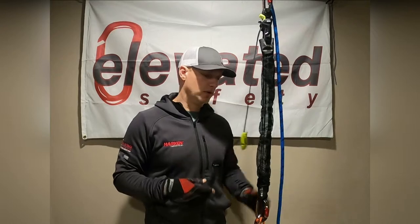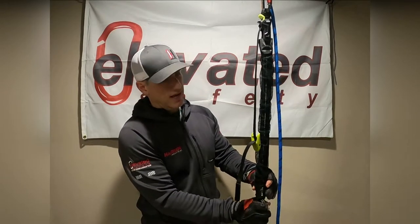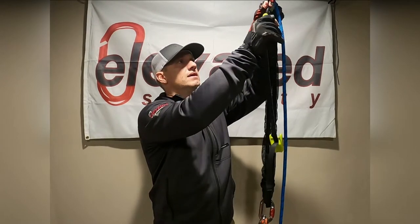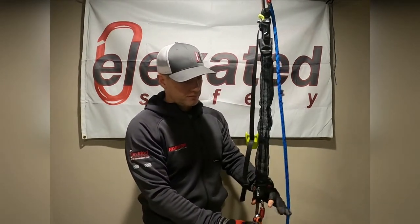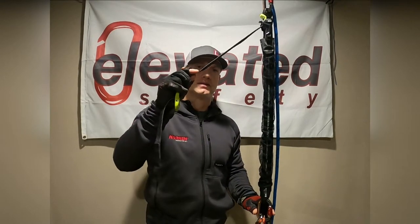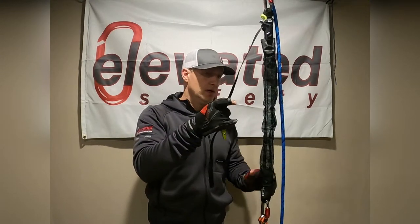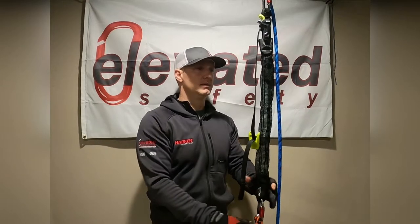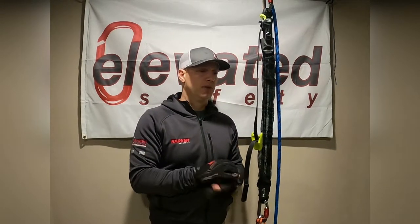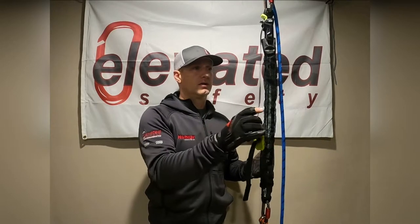Just like many out there on the market, it has swivels on both ends, which makes it great for rigging purposes — just like the Aztec kit. The biggest difference with this compared to most out there is that it uses webbing instead of rope, and that's what gives it the ability to be so light, as well as compacting down incredibly small.